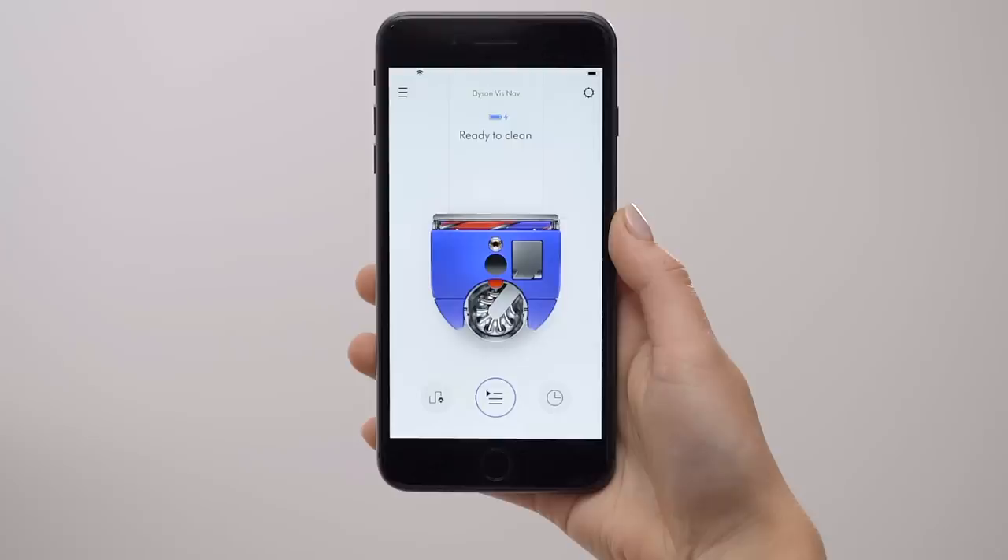Hi, I'm James. I'm the design manager here in the robotics team at Dyson. Congratulations on your new Dyson 360 VisNav robot. Today, I'm going to take you through how to set up your machine, connect it to the app, and then give you some tips for your first clean.